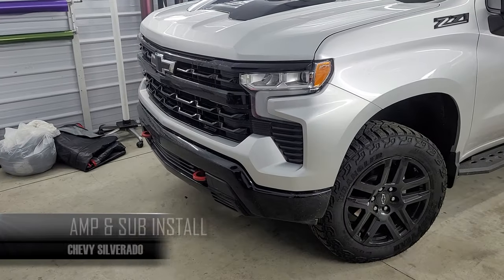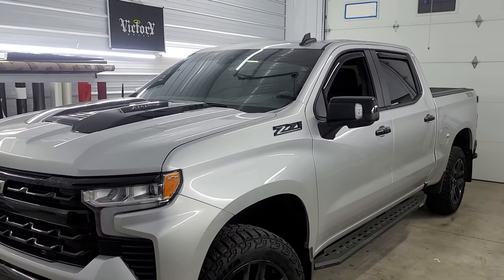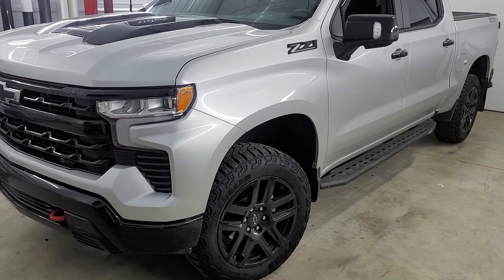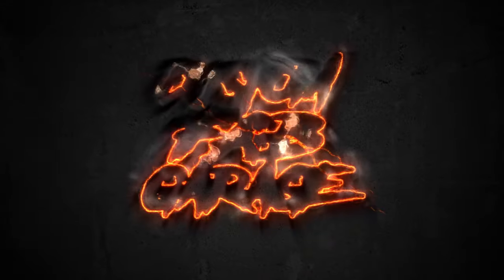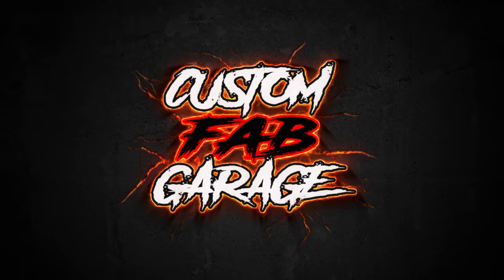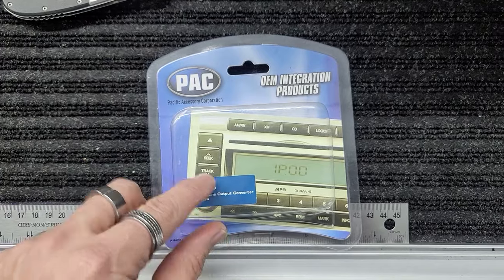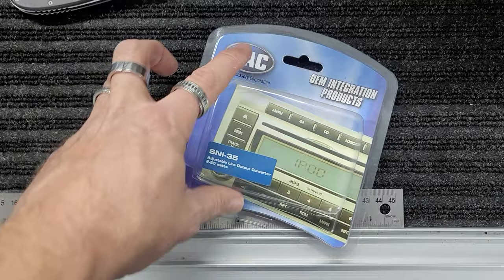We're doing a 2022 Z71 Trail Boss, and this does have the Bose audio in it — so this is not the standard audio, it is the Bose audio. This is the Peck SNI-35, which is the LOC we'll be using on this new truck today on the 2019–2023 Chevy Silverado.